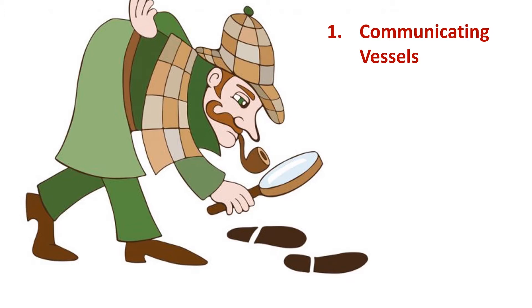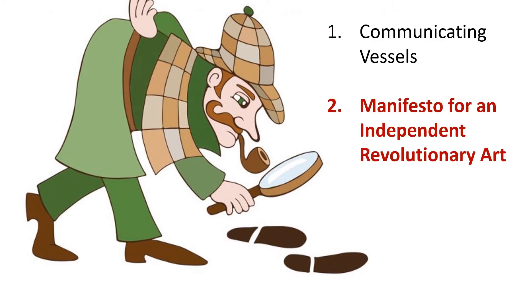First, we're going to be looking at a Rivera 1938 surrealism print called Communicating Vessels. It's based on a surrealism essay with the same name written by André Breton, a co-founder of the surrealism movement. Second, we're going to be looking at a manifesto that Diego Rivera and André Breton co-signed in 1938 — a manifesto for an independent revolutionary art.